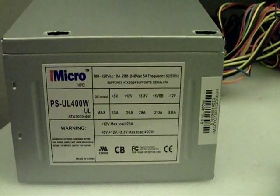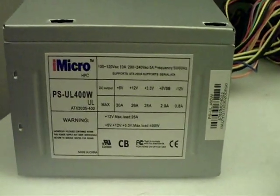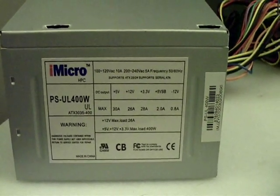Hey everyone, HHO for all. This is going to be a quick video on how to disassemble a PC power supply and convert it over to an HHO lab supply.